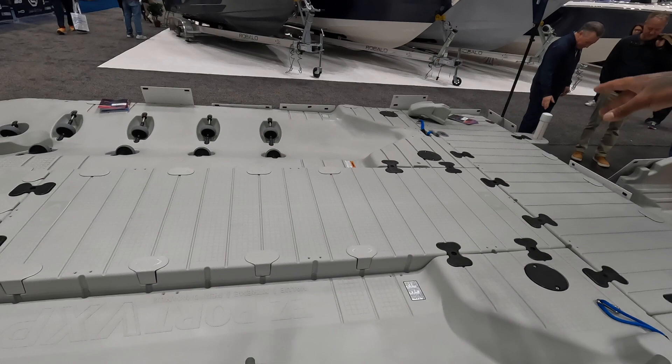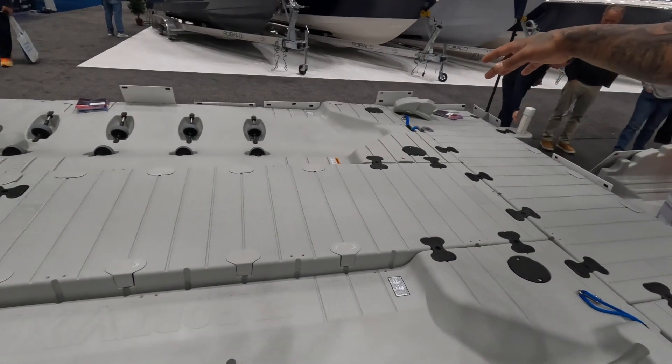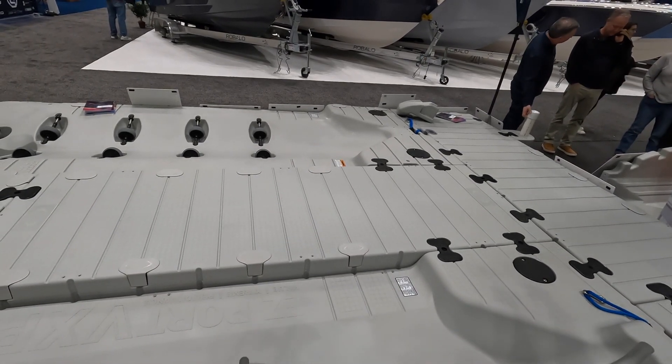I'm guessing you're at a marina, right? It has wooden docks — wooden floating docks, slips. So all you need is a hinge kit and the two connectors.